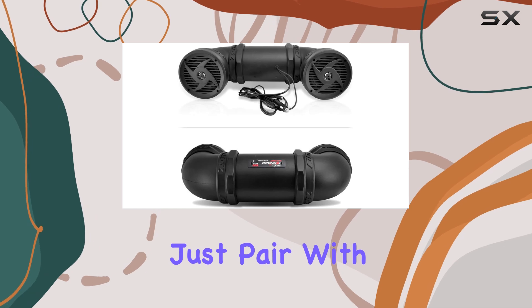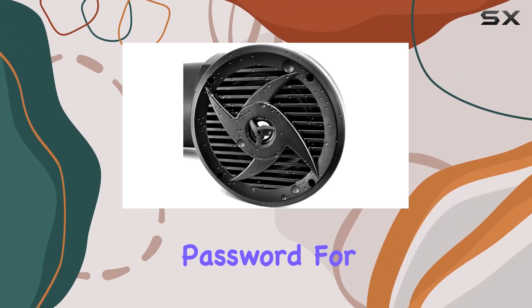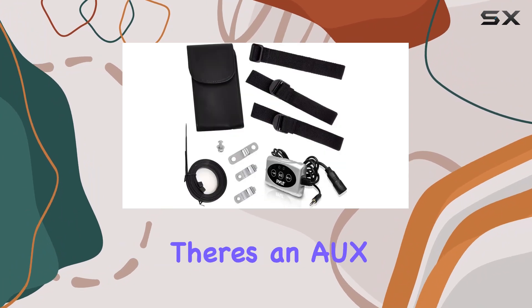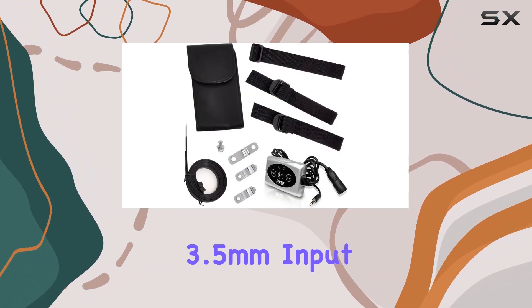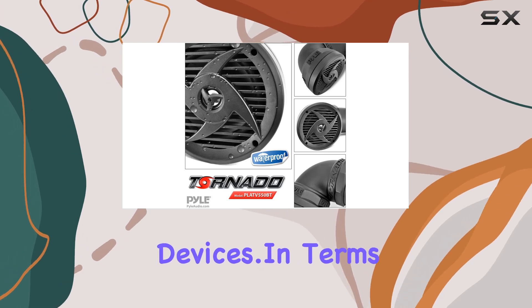Setup is straightforward — just pair with Pyle and use 0000 as the password. For additional connectivity, there's an AUX 3.5-millimeter input jack for wired connections to external devices.